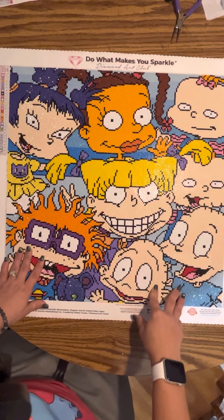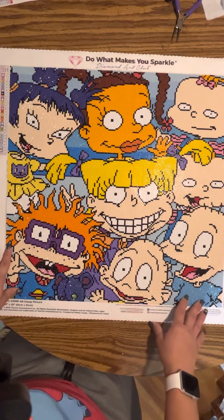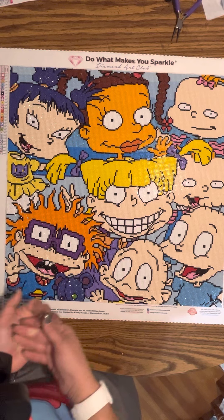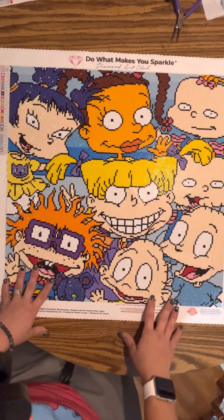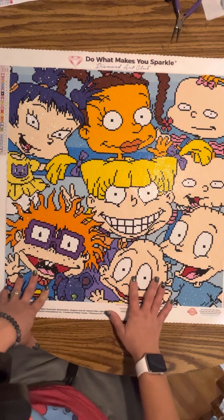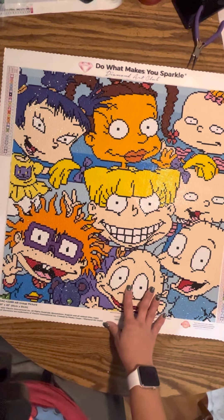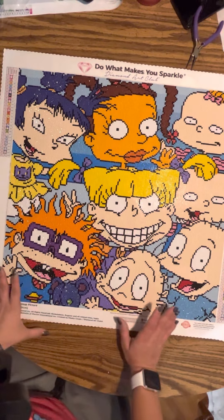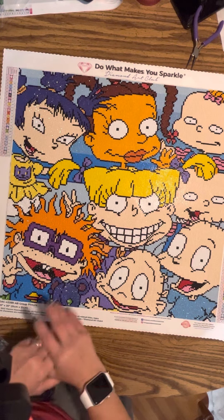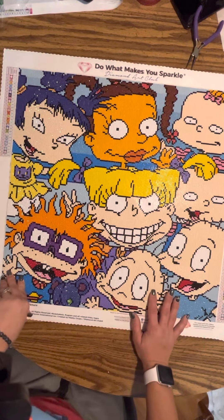Before I was a round girl — last year I had my stroke, and before that I loved square diamond paintings. But because of my stroke, rounds was just easier for me and my eyes.